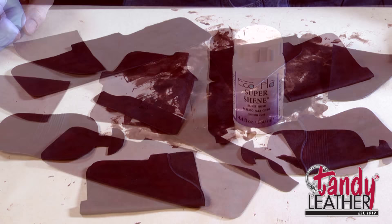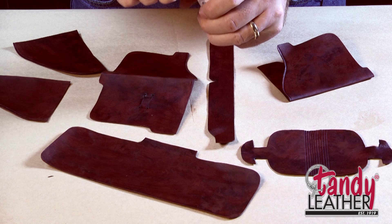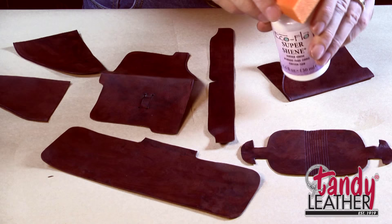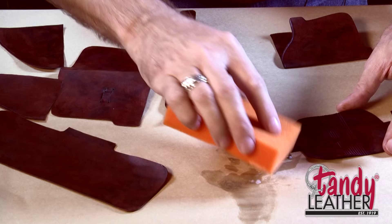Now that we've given our wallet interior enough time for the dye to dry, it's time to put a finish on it. We'll go back to that Super Sheen — it's a great finish for this. It'll give us a nice polished interior in our wallet. We'll use this high density sponge to do this. We just need a light coat on here, so we put this on, go over it real quickly, give it a light coat, and let those dry.